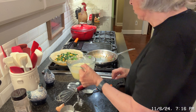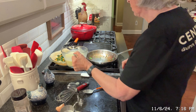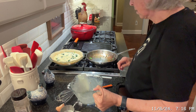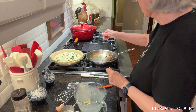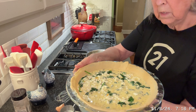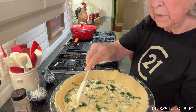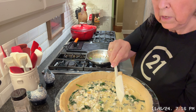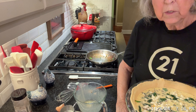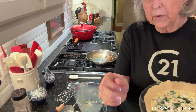Now I'm just going to pour this right over all the other ingredients. That looks pretty good, y'all. You can see some of that cottage cheese, but it'll melt all in there with the other ingredients. So I'm about to put it in the oven — it's a 350 degree oven and I'm going to cook this for about 30 or 40 minutes until it's ready.